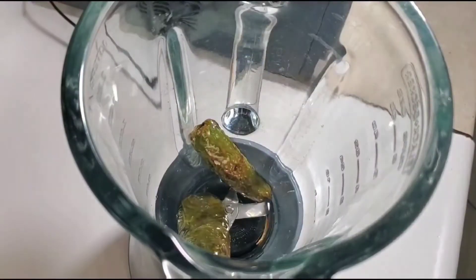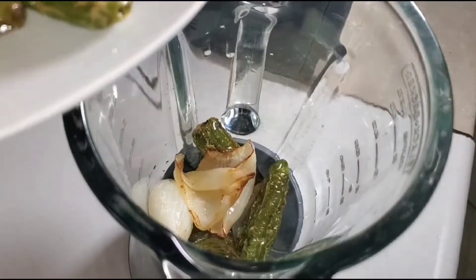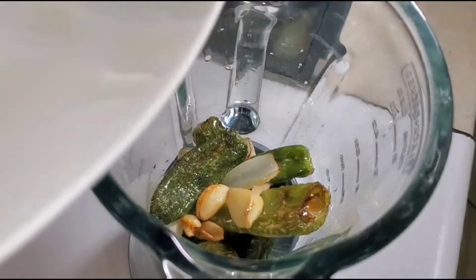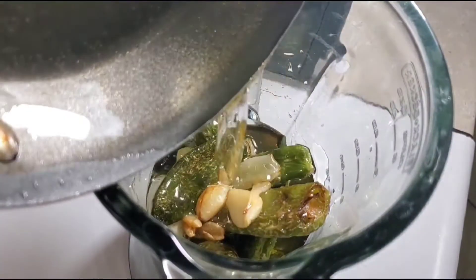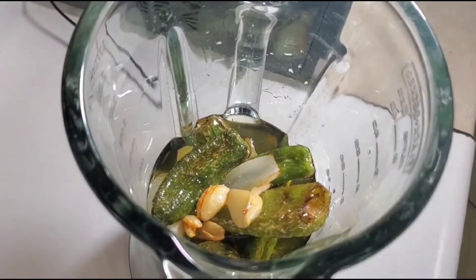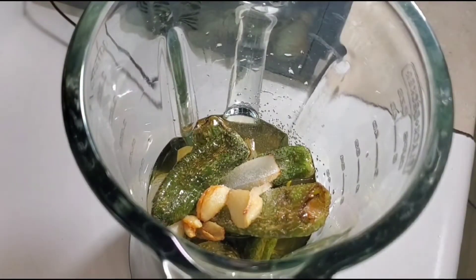Now we're just going to add all the ingredients into the blender and we're going to add the oil and the salt, and just blend it very well. Now we're just going to use the oil that we cooked all the ingredients in — do not throw away that oil, use all of that oil. This oil is essential to making this salsa nice and smooth and creamy with that texture you like in the salsas de aguacate sin aguacate.